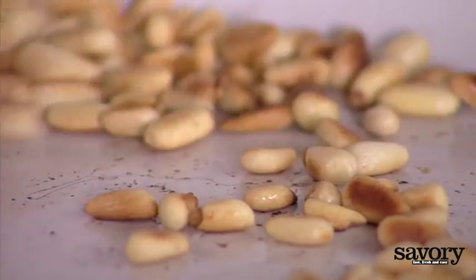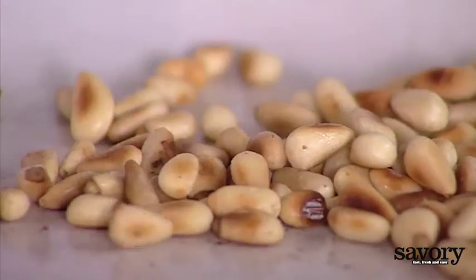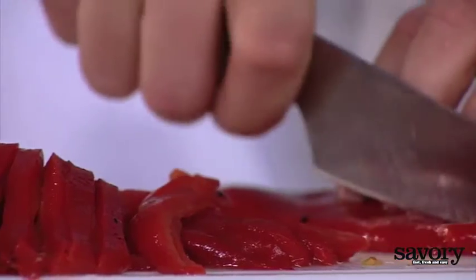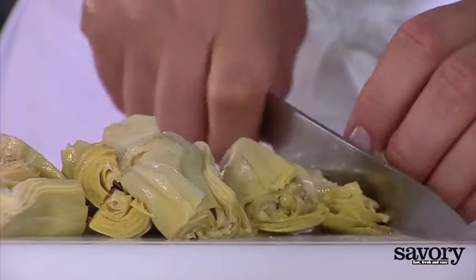Toast the pine nuts in a pan without oil or butter. Halve the cherry tomatoes. Slice the peppers into thin strips and quarter the artichoke hearts.